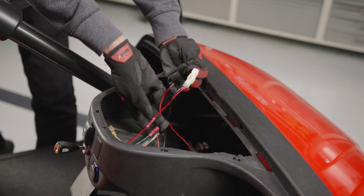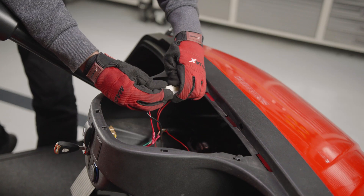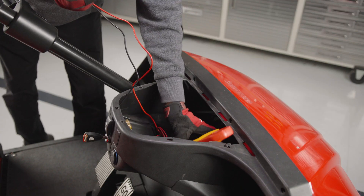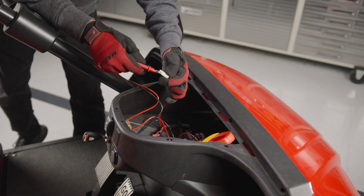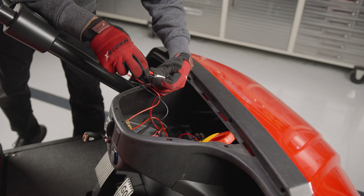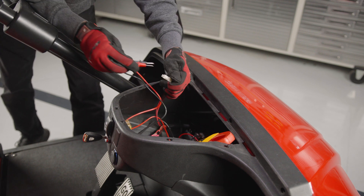Disconnect the key switch. Using a multimeter, confirm battery voltage on the key switch connector and mark or make note of which is positive and which is negative, as some vehicles may have different wire colors.